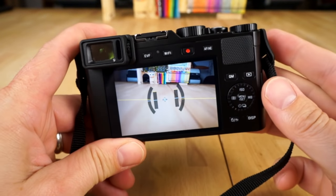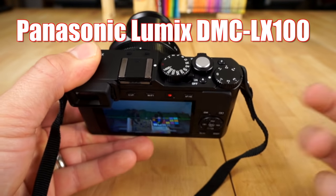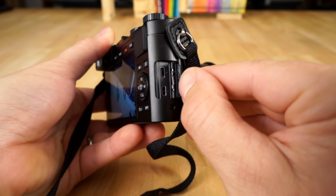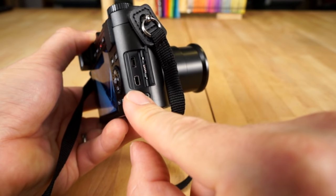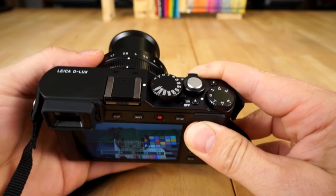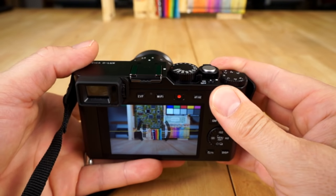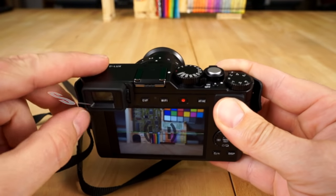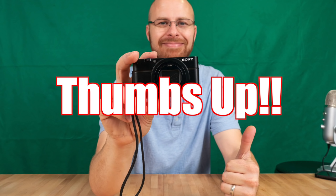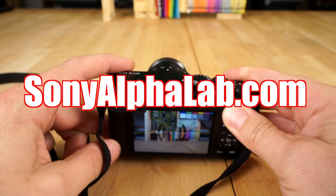So that is a quick crash course on how to use the Leica Deluxe. The Panasonic LX100 is basically the same camera, so if you're using that, most of this stuff will be pretty much the same. One other thing — your HDMI port and USB cable port are over here, so you can plug in to output video or transfer images to your computer. What a fun camera to use — I love dialing in the aperture and the shutter speed. Stay tuned, I've got another video comparing this to the Sony RX100. Give me a thumbs up if you liked the video, subscribe, and check me out on Facebook, Twitter, Google+, and SonyAlphaLab.com.